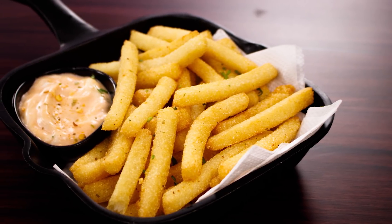Hey Foodies, welcome to Cooking Shooking. Today we are going to make Suji French Fries. We all love normal french fries, isn't it? Making it good takes a lot of time. Well, this recipe doesn't.